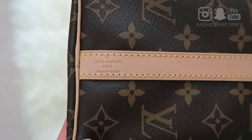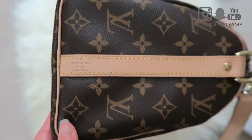This bag comes in different prints and materials — it even comes in Empreinte leather now — but I'm focusing on this particular print, which is the monogram canvas. Yes, it is canvas, not leather. It comes with vachetta, or vachetta leather trim, which is essentially untreated raw cowhide trim, and it's beautiful, soft, and buttery.